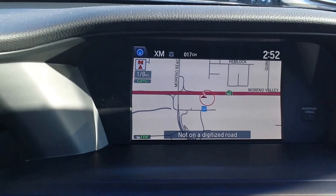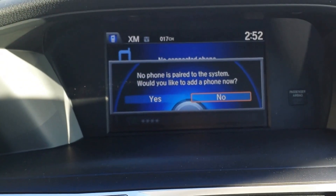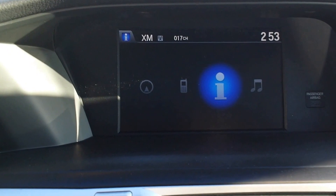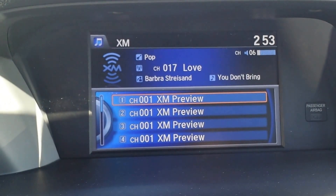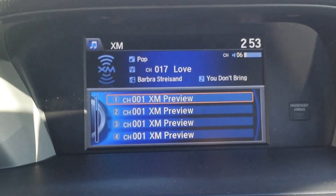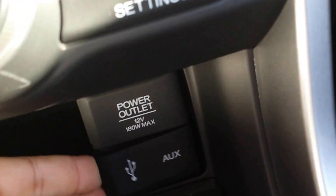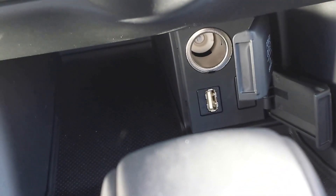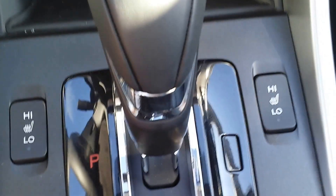Down here you've got your controls for the navigation system — hit nav and it goes right to the navigation system. You've also got your phone screen, information display computer, and song information for XM. Toward the bottom you have your USB connection, auxiliary inputs, and 12-volt DC outlet.